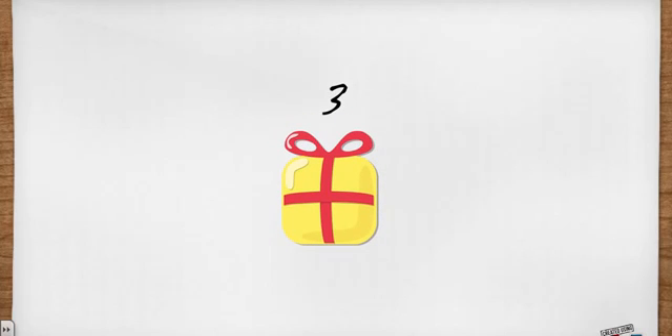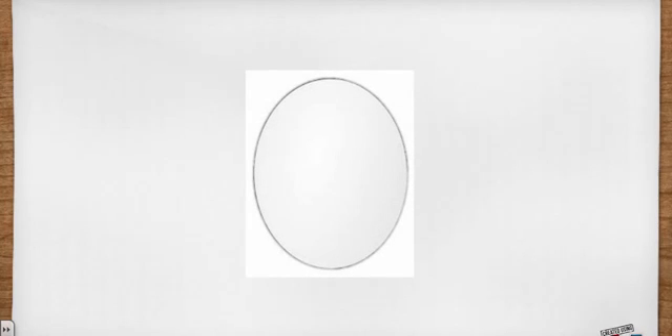Number three, they bind the colorant to the paper so that it can't be rubbed off. The gum arabic in the recipe performs this task. The egg yolk in this case is used for all three of these purposes.